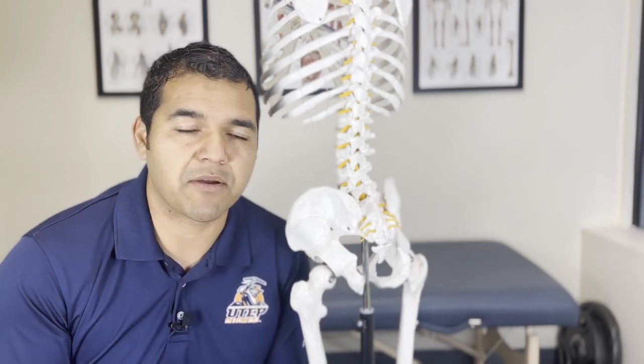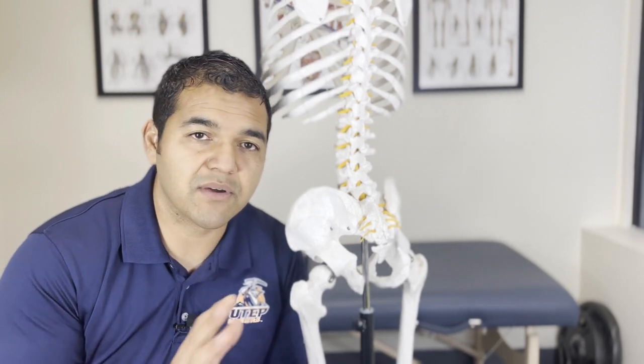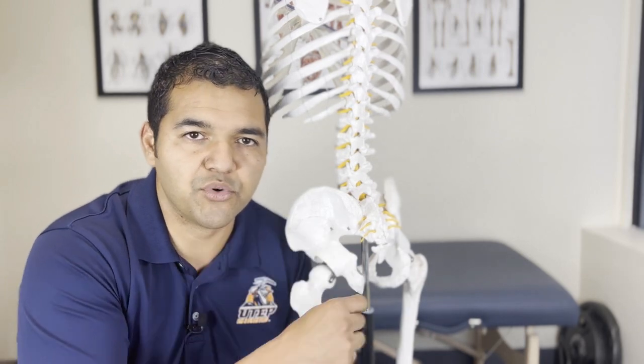So what causes piriformis syndrome? If you talk to a mainstream healthcare provider that treats it as a primary problem, there are a lot of mixed guesses — people blame activity level, being sedentary, age, the way you sit, posture. There are so many variables and nothing definitive. If you look at it as a primary diagnosis, it doesn't give you information on how to get to the root cause of the problem.